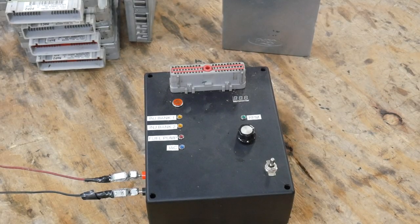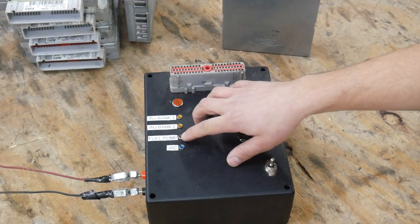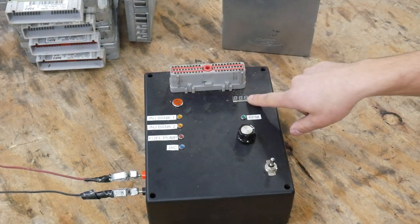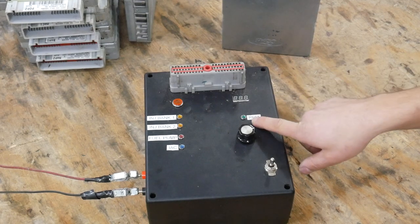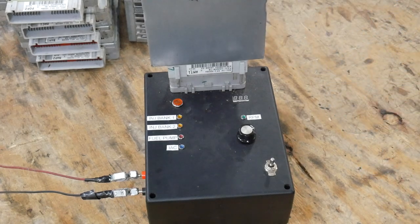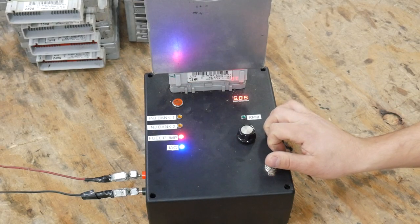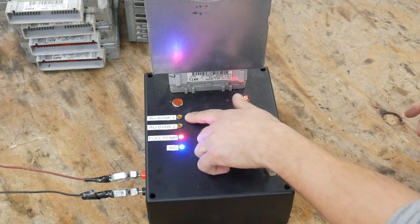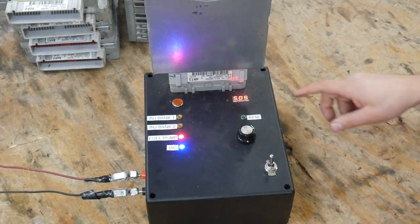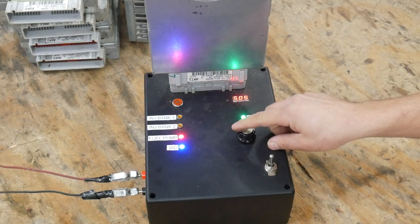So here is our test rig. As you can see, it has a place to plug the computers in. It has an adjustable RPM. It has a light for the idle air control, for the fuel pump, for both injector banks. It also has a check engine light. This displays the reference voltage, and this flashes with the RPM. There's also an audible chime with that. So this is a repaired computer — it's ready to go. You can see both injector banks pulse, we've got fuel pump, our idle air control works, the check engine light is off, and we also have five volts of reference.